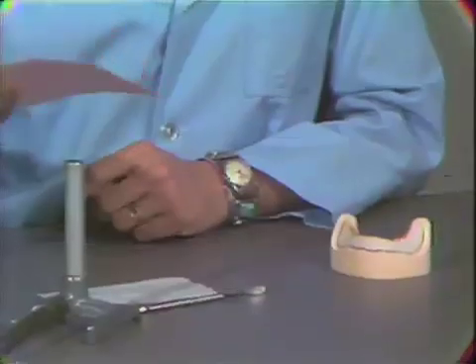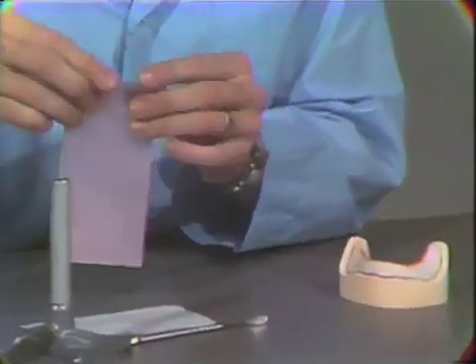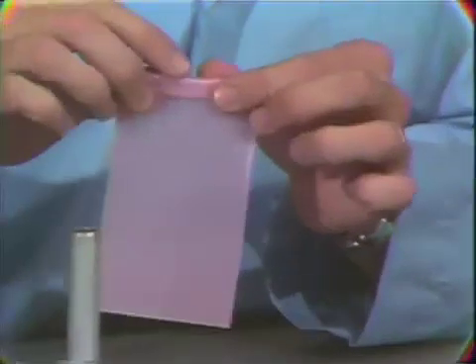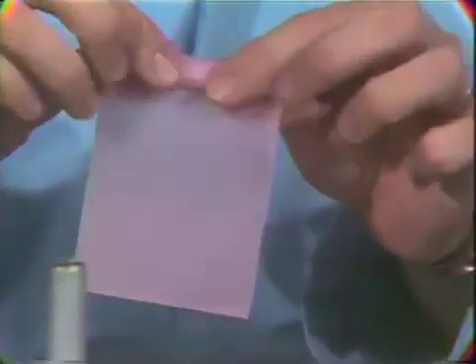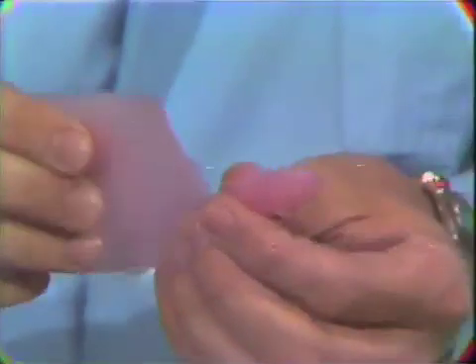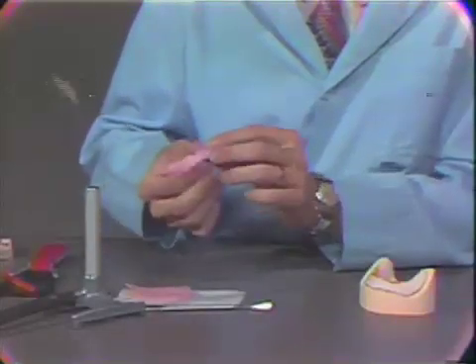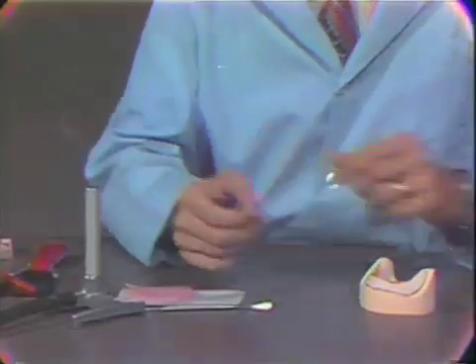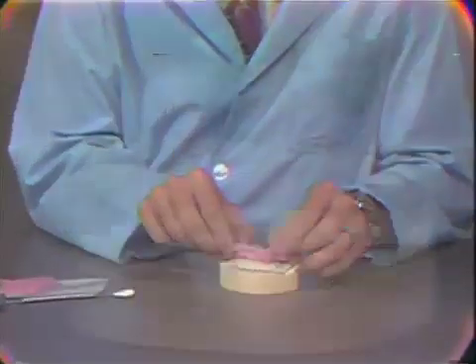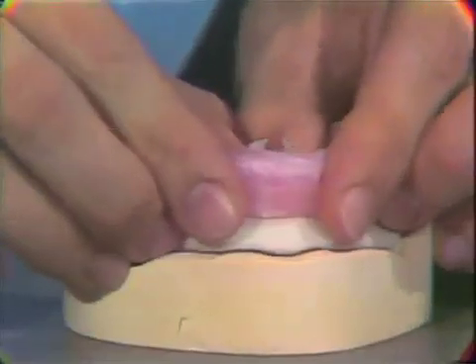A full sheet of pink base plate wax is gently warmed in the Bunsen burner, warming both sides, and very carefully it is rolled into a cigar shape. It usually takes approximately two-thirds to three-fourths of this sheet of wax to form the wax occlusal rim. It is uniformly heated so that it may be bent and molded with your fingers, and then it is attached to the base plate over the top of the sticky wax and formed.